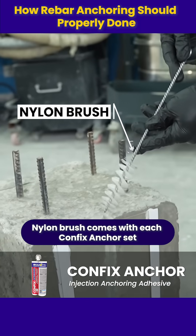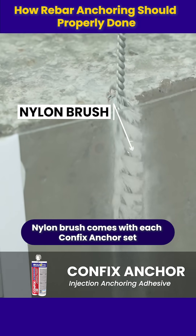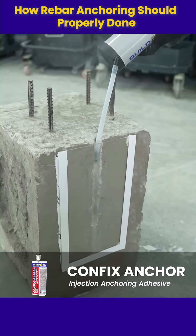Start with proper surface preparation. Use a nylon brush to clean the hole, then remove all remaining debris with a blow pump.